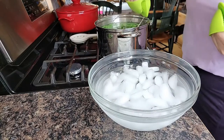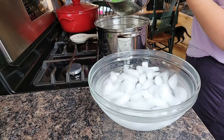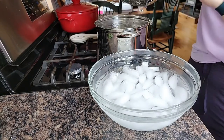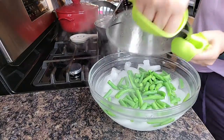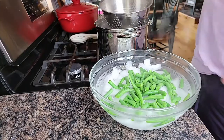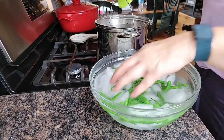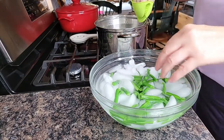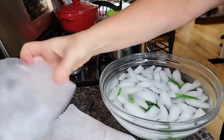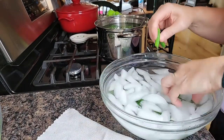That's three minutes, so let's get these in the ice bath. Then I'll get another batch going. What I'll do is put them on a drying towel first, just so they're not soaking wet when they go into the freezer bag.